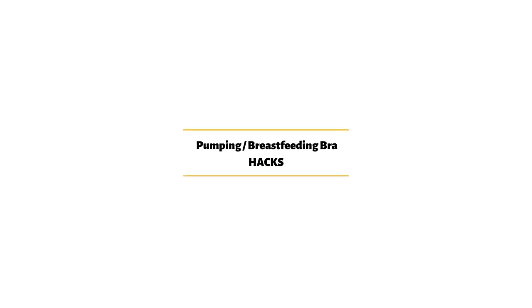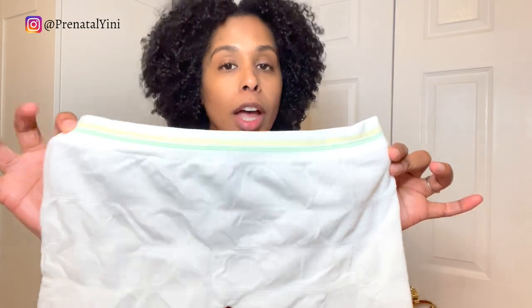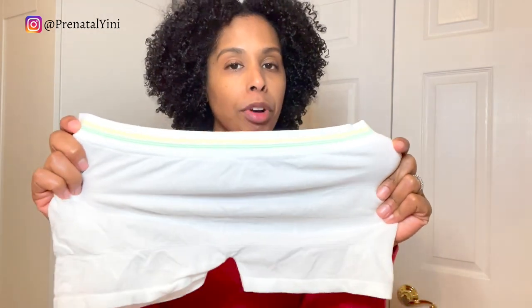The second hack is using postpartum mesh underwear to make a pumping bra. This is useful when you're at the hospital and need to pump but don't have your pumping bra with you — you can use one of the mesh postpartum underwear that they give you.